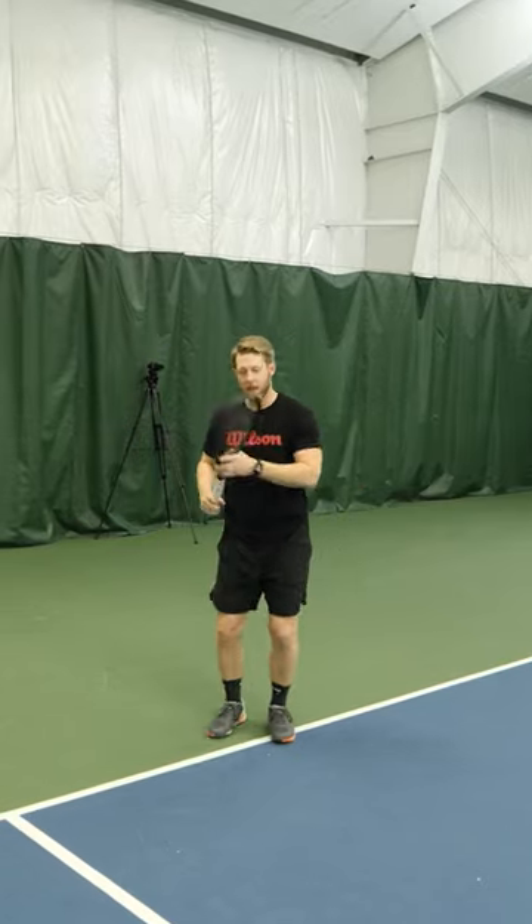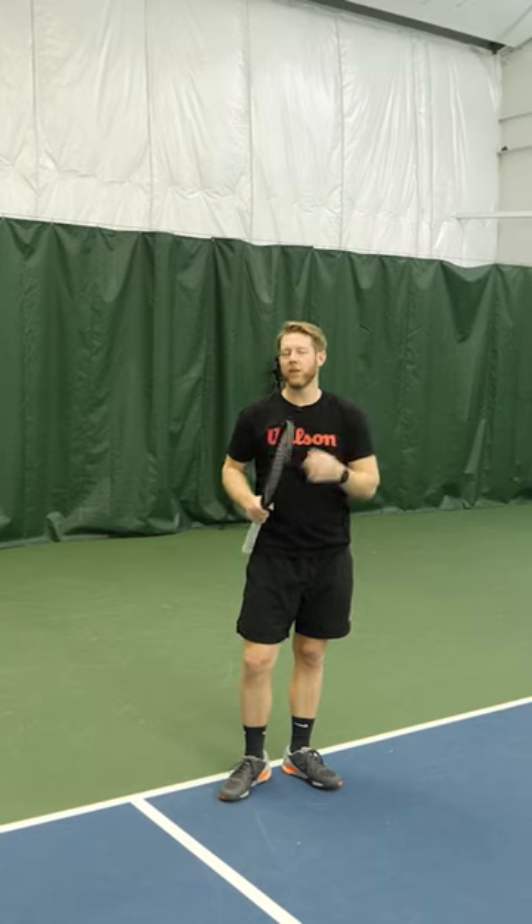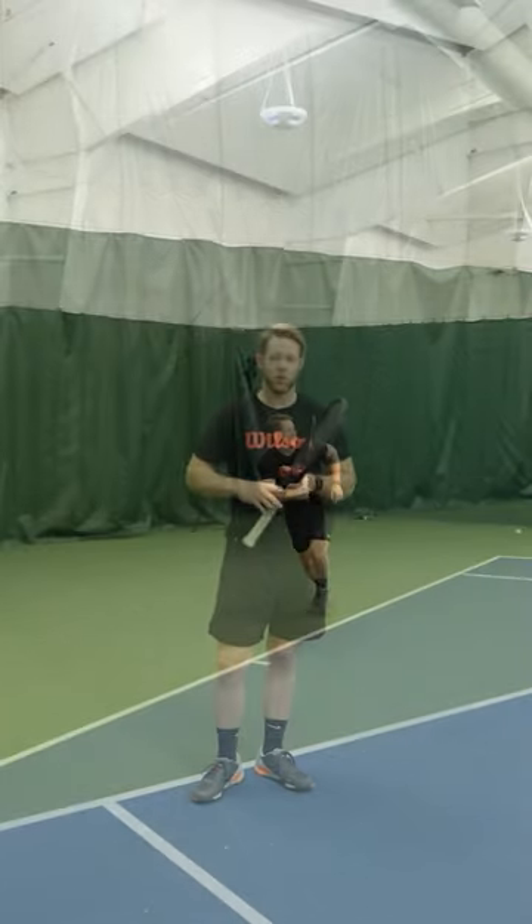This also allows me to plant and generate nice power, generate sharper angles — everything you've ever wanted from a defensive position you get with this foot pattern, and you get back to the middle of the court faster.